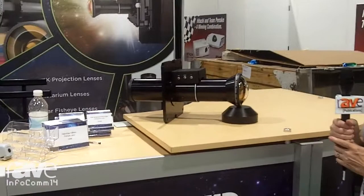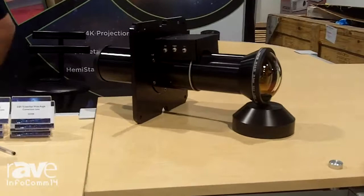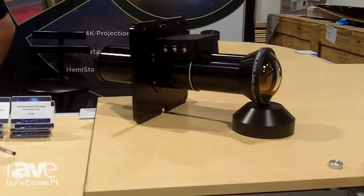And just a sneak peek of what we're going to be showing here. We've got our 4K projection lens that we built exclusively for the Sony SRX-T615 projector. So we've got this lens and a number of others, our Hemistar projection line, which is the fisheye lenses. So stop on by. We're at booth 5334. Thanks.